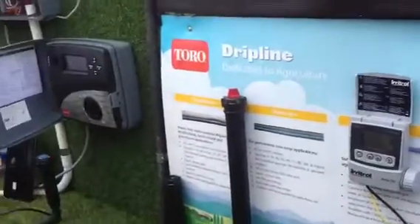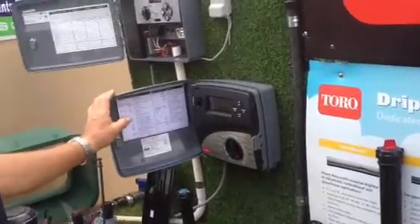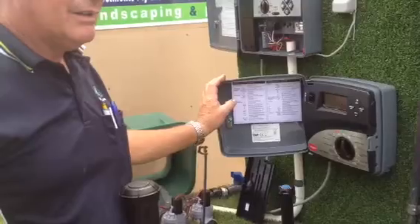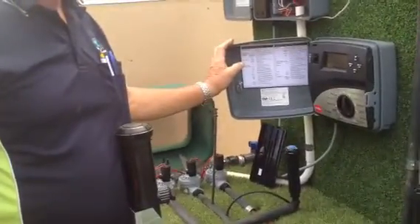So if you want to know more about the Toro irrigation controllers, why don't you drop out and see Bruce. He's got a lot of experience in this area and can give you all the information you need. We're at AgroTrend in the blue 14 display area.